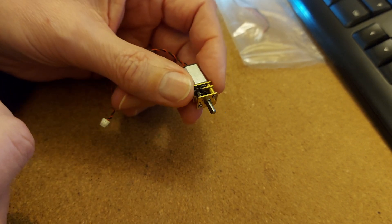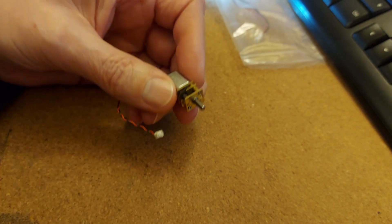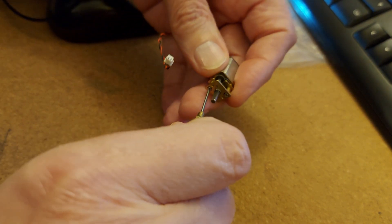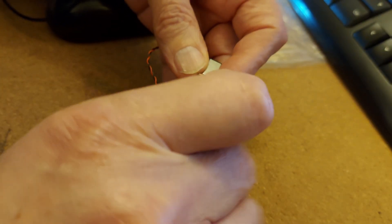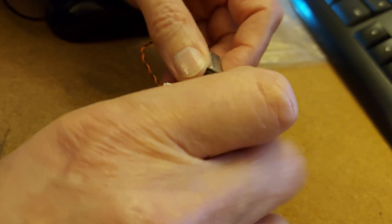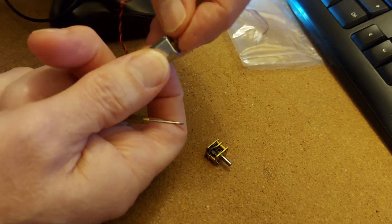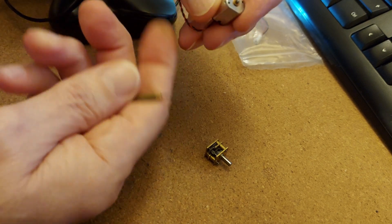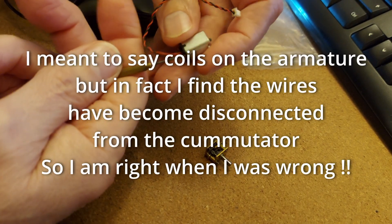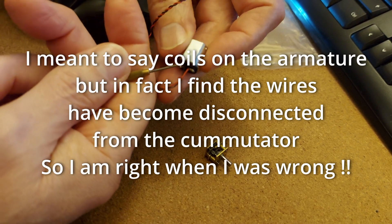The other ones in the set all worked, and this one worked initially, but it jammed. Having taken the gearbox off, I could actually start the motor if I gave it a little bit of a twist, which tells me that one of the coils on the commutator is probably either burnt out or damaged in one way or another.